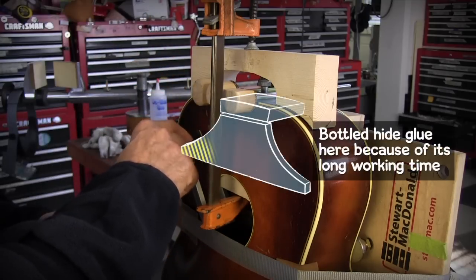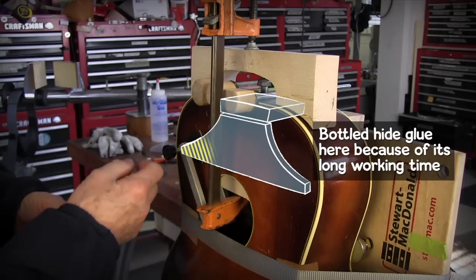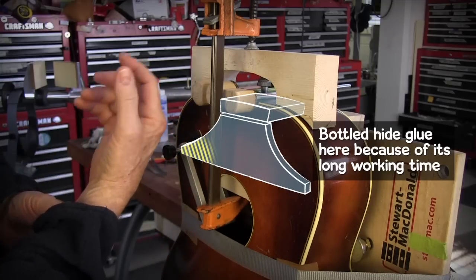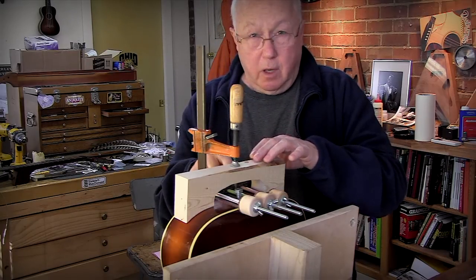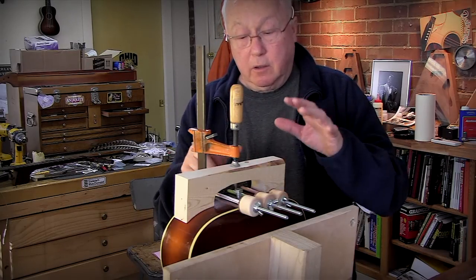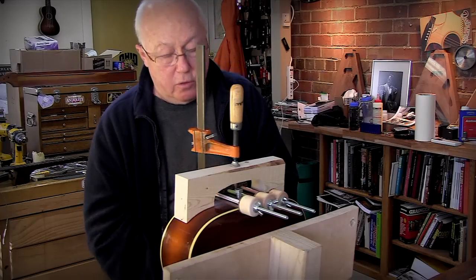I used the liquid hide glue here because it has a long open time. It gave me time to get through that small sound hole, get the glue in there, clean it up, leave that and go to the main block and put the hot hide glue in there and get that clamped up. Then I came back and put this final clamp in through the sound hole.